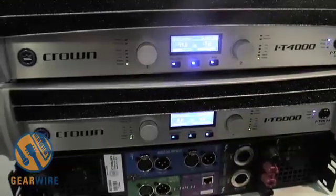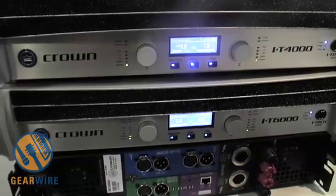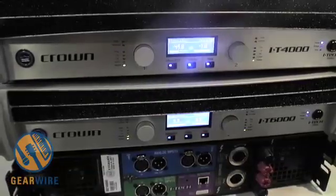to monitoring the load, to seeing the temperature, to seeing the line voltage coming in out of the wall, to being able to see how long the amplifier has been running. In addition, it also has bandpass controls and DSP filtering that you can adjust via the software.